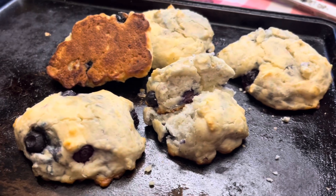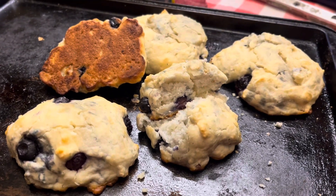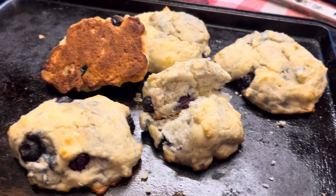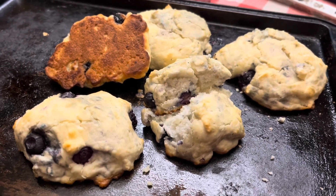Well, here they are out of the oven. They turned out pretty nice. They're pretty good — I tasted one. Nicely done on the bottoms. I think next time I should probably chop up the blueberries though.